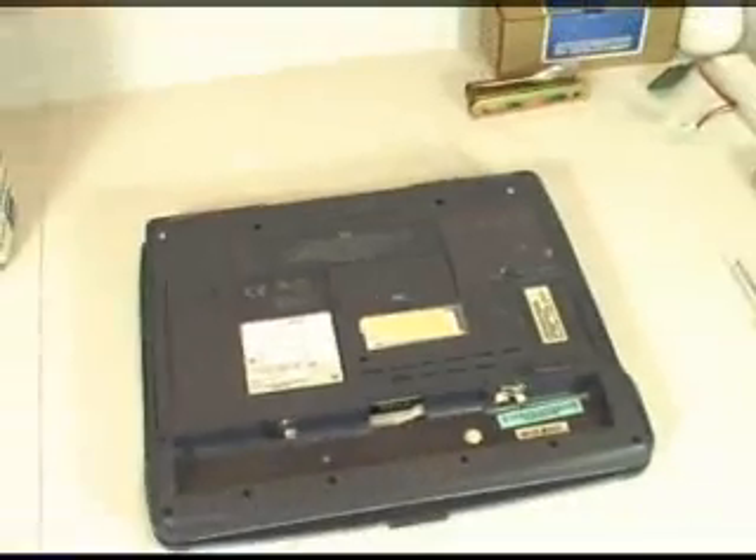I'm going to show you the memory cover here. There's a universal icon or emblem denoting that that is the memory access cover. It just has one little screw that we need to take out.